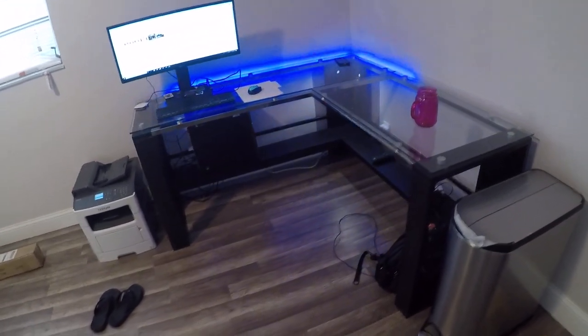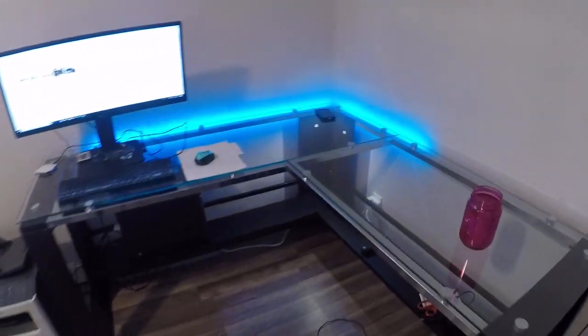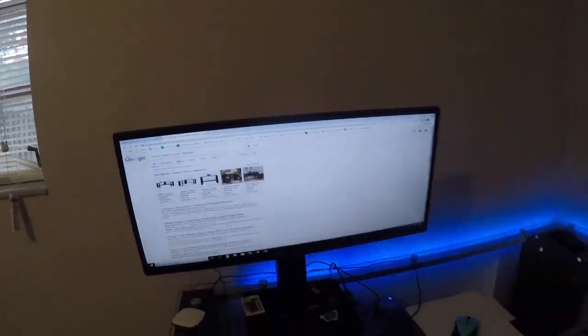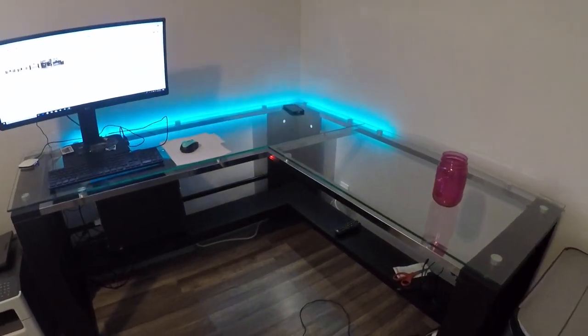Hey Internet, I got this desk delivered today and I wanted to make a review just in case anyone else was thinking about getting it. It is called the Wayland Jasper L Desk and I think it's really only available from Office Depot and just a few websites.